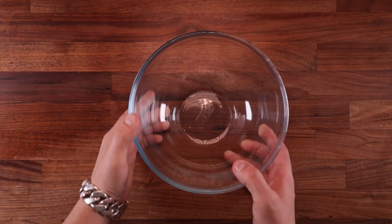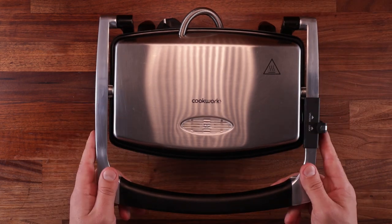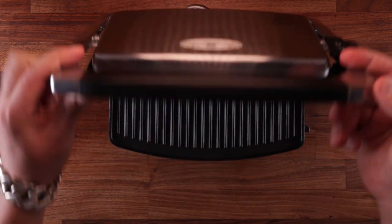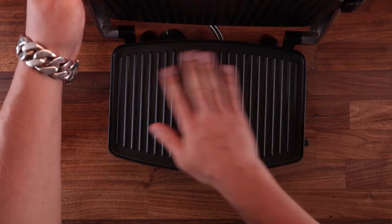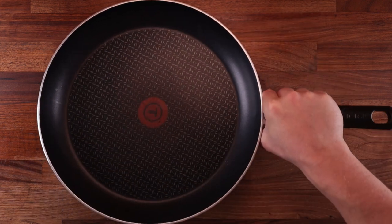Now here's the equipment that we need. We'll need a bowl, scales, a dough scraper and a rolling pin. For cooking them, I'm going to use my panini press that I never use, but they could also be cooked on a griddle. This works really well because it cooks it on both sides at once. But if you don't have a griddle or a panini thing, use a pan.